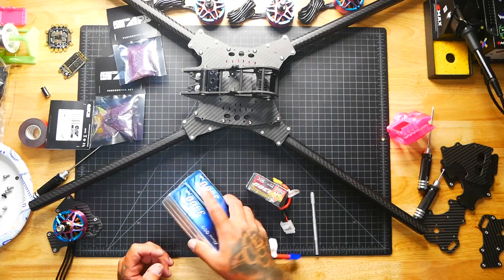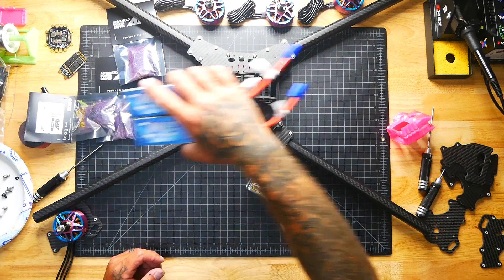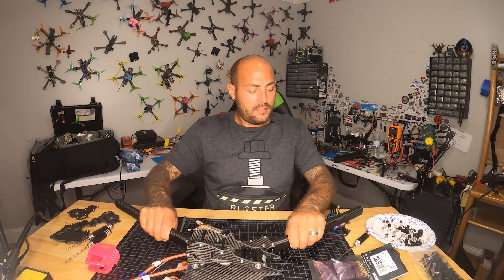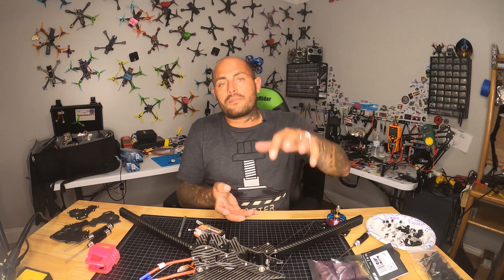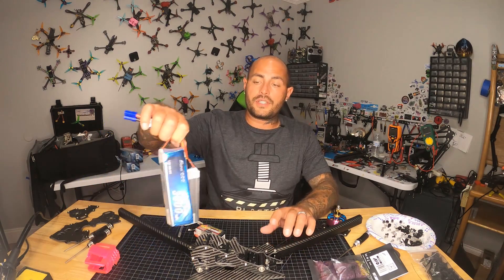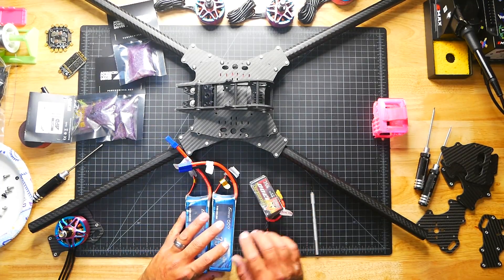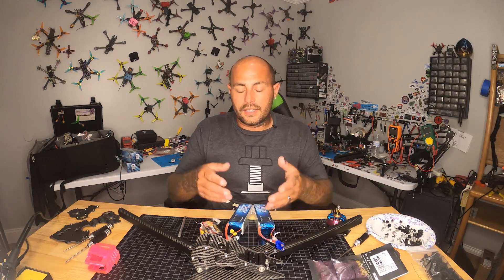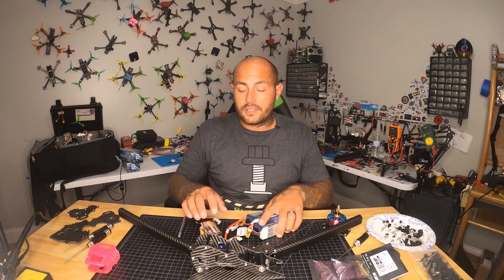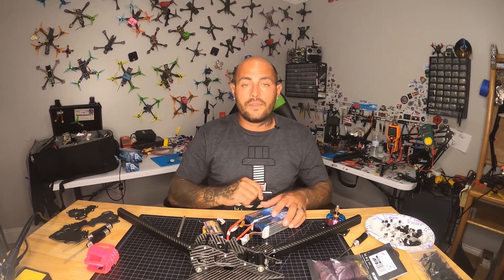The cool thing about this frame is it holds the batteries inside. There's a battery plate that slides out; you mount the batteries onto the plate and it slides inside the frame — not strapped to the bottom or top where they'd be exposed to crashes. These batteries are very expensive, so having them protected is great. I'll show you how to wire them in series using the special connectors required for a build like this. Links for all of this stuff are down in the video description.